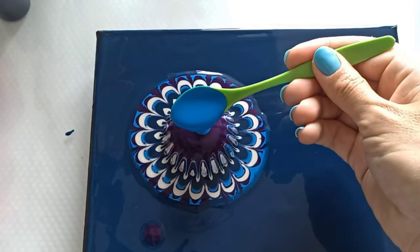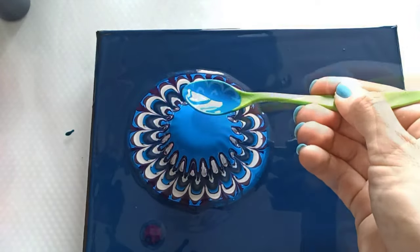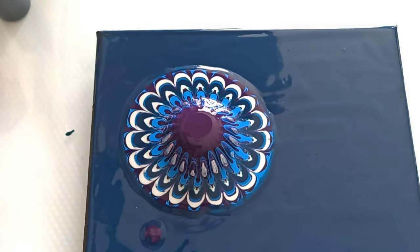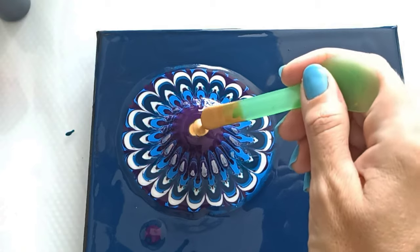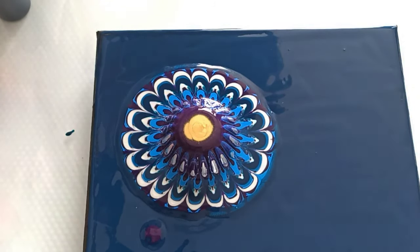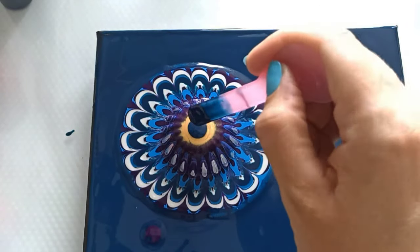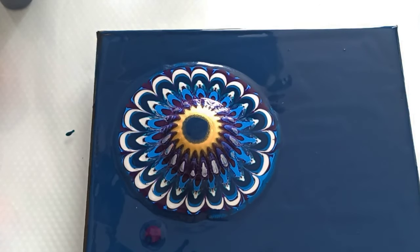Just one more layer, a little bit of gold for the center, and let's use the base color, and let's give that some time to spread.